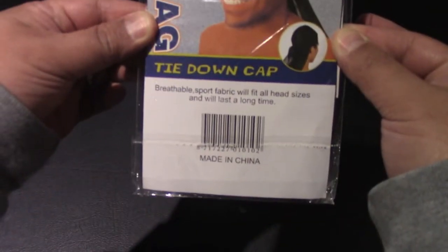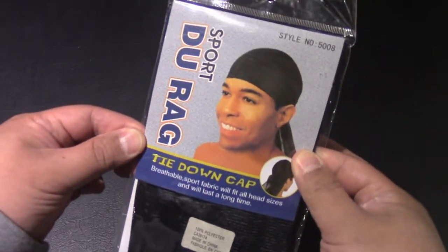So that's the back here, you've got the barcode, and we have the front. So let's get to the unboxing.